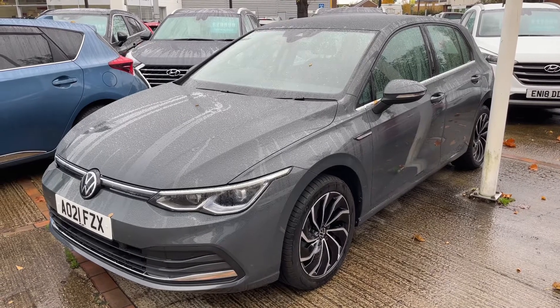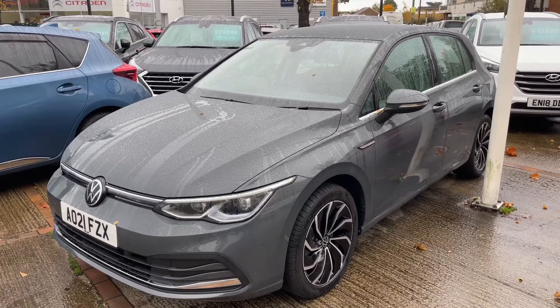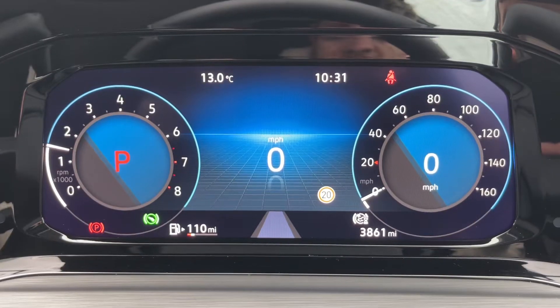Here we have the Volkswagen Golf on a 21 plate. I'm going to start off by showing you inside the boot, and then we'll hop in and run through some controls from there.